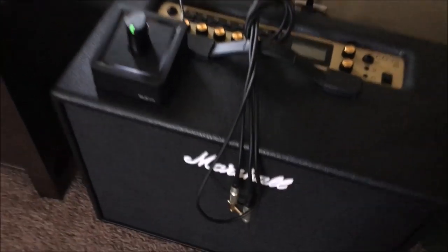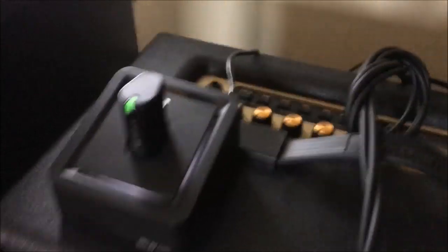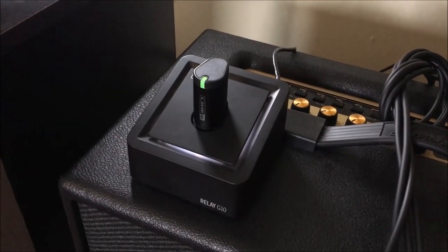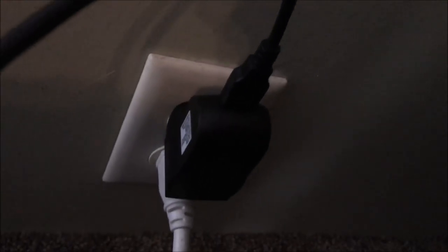I've got this as my practice amp in my living room — it's a little Marshall Code 50. Here's what you get: the Relay Line 6 G10 base, which also serves as the power supply, and the transmitter. When it's solid green it means it's fully charged and has eight hours of use. The base lights up white whenever they're paired. It powers via micro USB — a short cable comes with it, but it's USB so you could use a longer one.